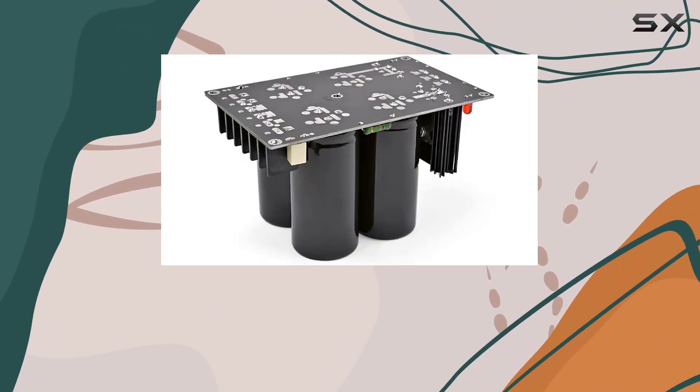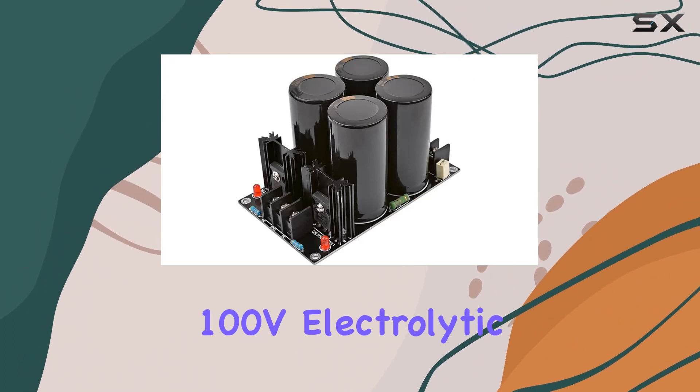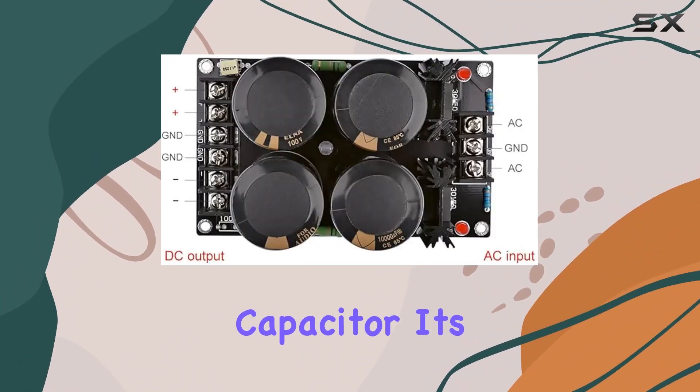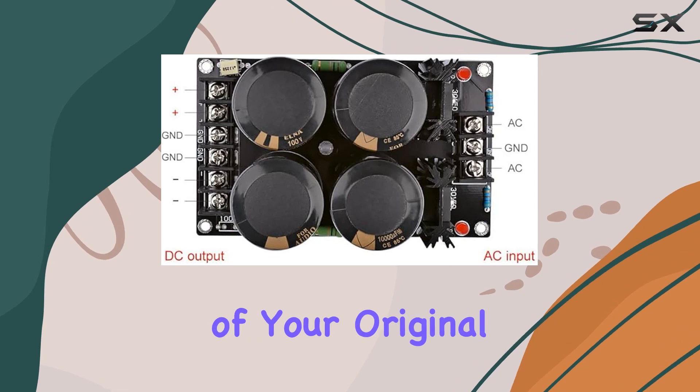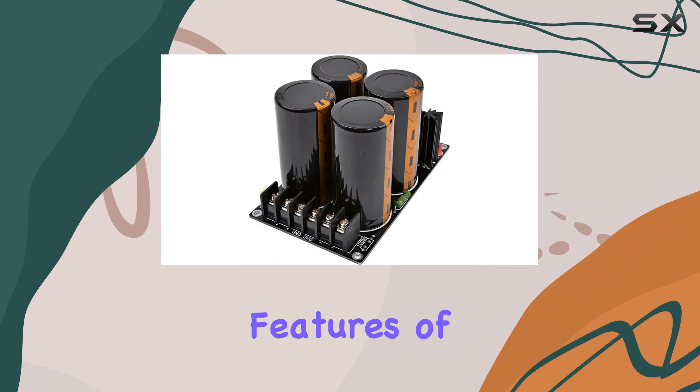It's designed for enthusiasts who demand high power and top-notch performance. With a 10,000 µF 100V electrolytic capacitor, it's well equipped to meet the power demands of your original power amplifier.